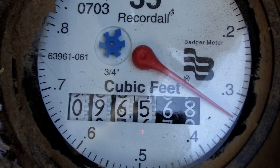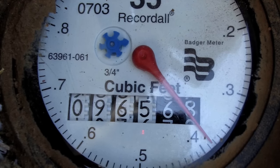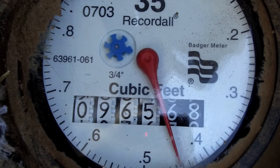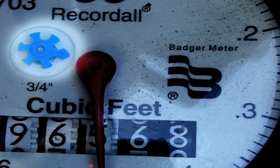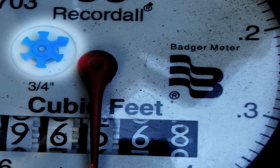Let's look at the larger red hand first. It sweeps around like a clock and measures how much water you're paying for. As the hand moves, usage is tracked by rolling discs with numbers, much like the odometer on your car. See the blue asterisk in the upper left-hand corner of your screen? That's the leak indicator.